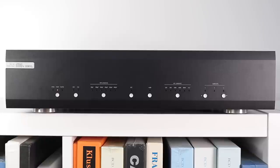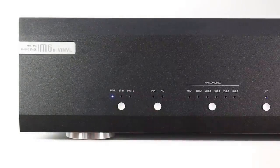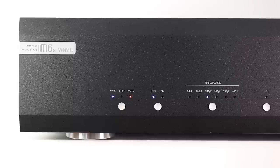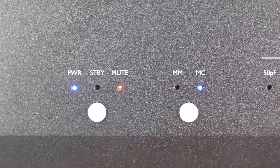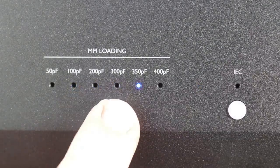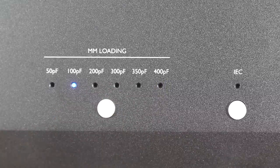Oh, and when you press a button, it glows blue — well, something glows blue. Using my newly bought magnifying glass, at the far left we have a power button with power standby and mute lights above. To the right of that is a toggle button to flick between moving magnet and moving coil play. Next in line is a selection of moving magnet loads: 47 kilo ohms and 50 to 400 pf.